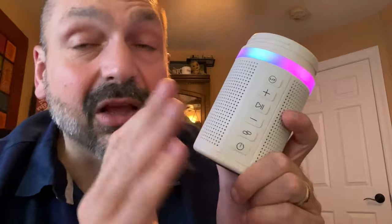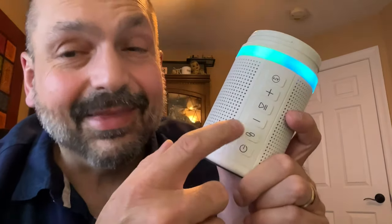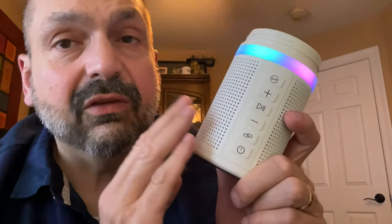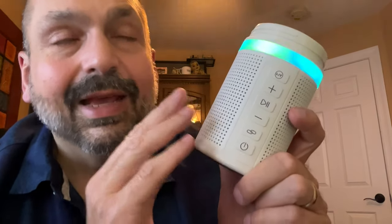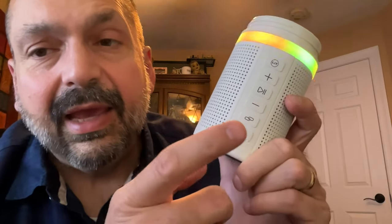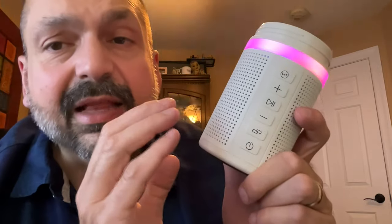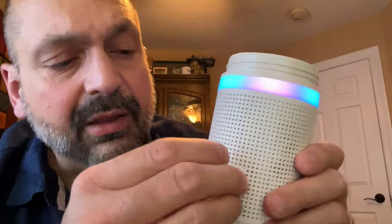The top button is for the RGB lighting effect, then you have play/pause, volume and track control, and what I believe is a TWS mode button — so that if you have two of these you can link them together for left and right channel mode. I'm not 100% sure, but that's what I think it's for.